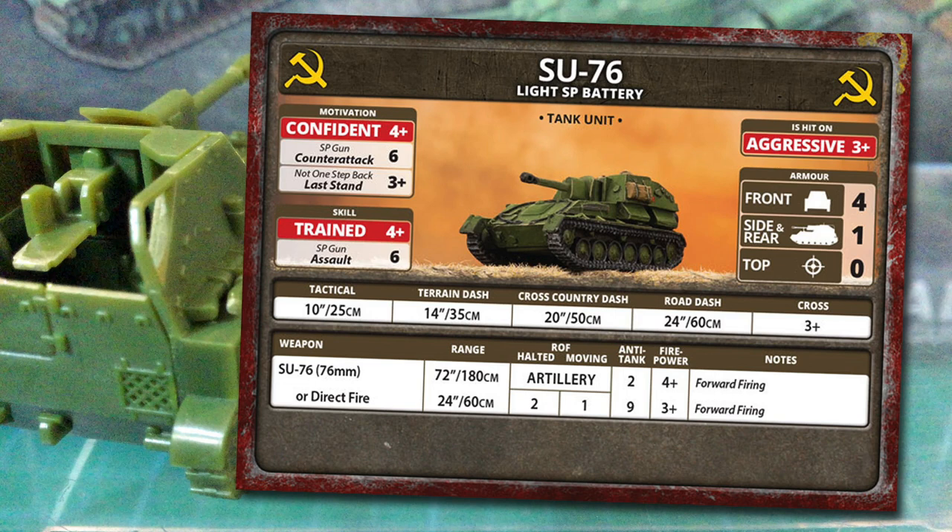They have aggressive, giving them a 3+ base to hit number when they're attacked. Given it's based on a light tank chassis, the front armour is thick with a value of 4. Side and rear is 1, while the open top, unsurprisingly, is 0. As long as you don't get flanked, there's enough armour protection against small arms and light weapons. Tactical move is 10 inches or 25 centimetres, and because it's a tracked vehicle there are some okay dash speeds. Enough that you could push up a flank or try for side shots on the enemy. Cross is a 3+.